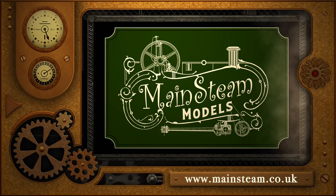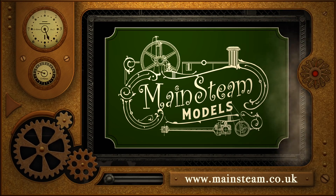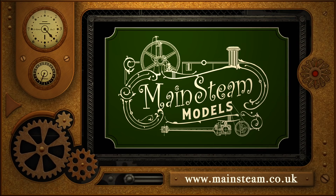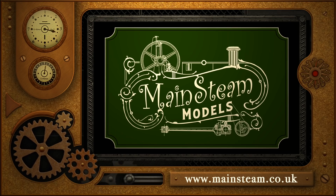Please take the time to visit my Mainstream Models website. Click on the section that says video playlists and by doing that you will find it very easy to find other videos that you may like to watch.